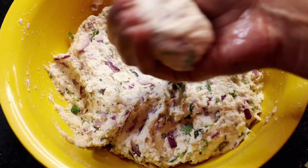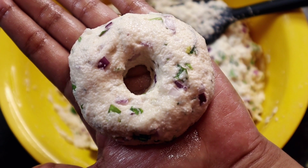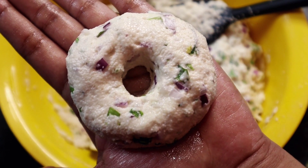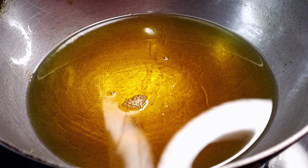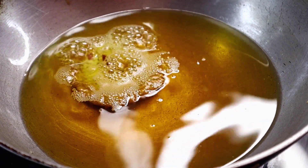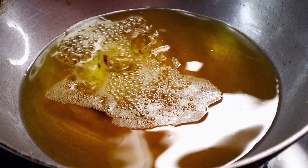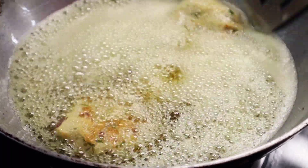তারপর হাতে এইভাবে গোল বলের মতন করে বানিয়ে নিতে হবে। এবার প্রেস করে চ্যাপ্টা করে নেলো। এখন যে বড়াগুলো আমে বানিয়ে রেখেছি, সেই বড়াগুলোকে নিয়ে তেলের মধ্যে দিলাম।